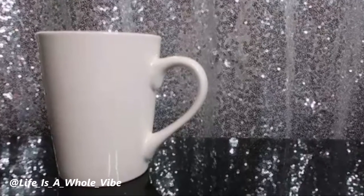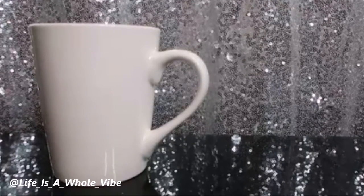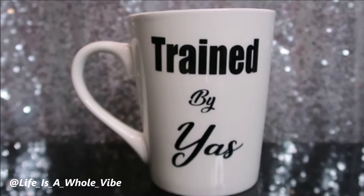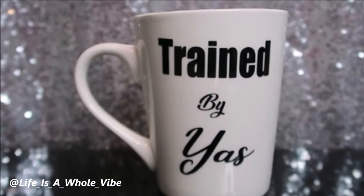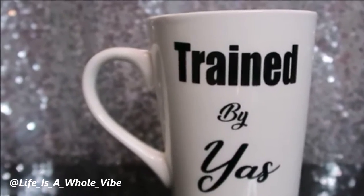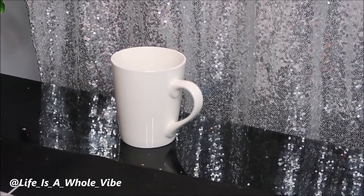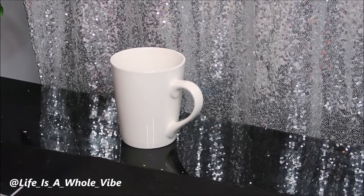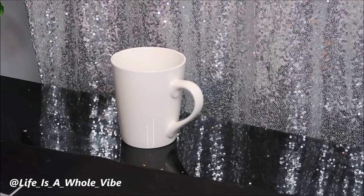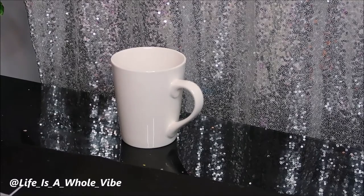If you'd like to see how I'm going to simply transform this Dollar Tree coffee mug just by adding some vinyl that was cut using my Silhouette Cameo cutter, keep watching this video. Today I'm going to show you how to do a really quick 5-minute, maybe 10-minute DIY using my Silhouette Cameo.